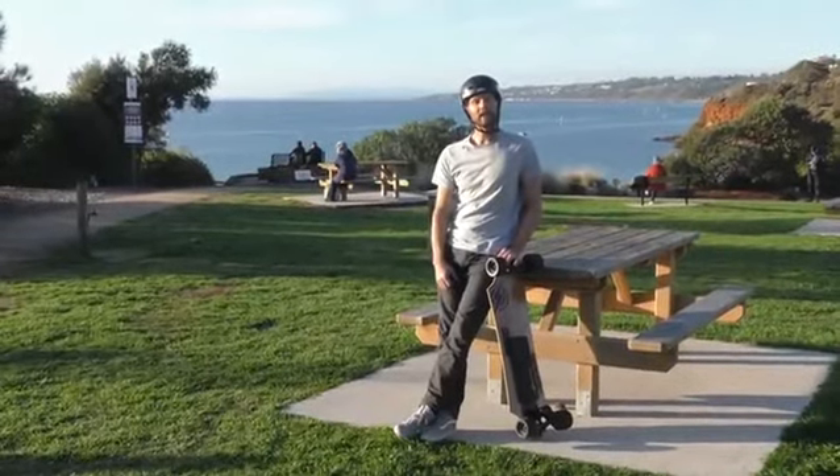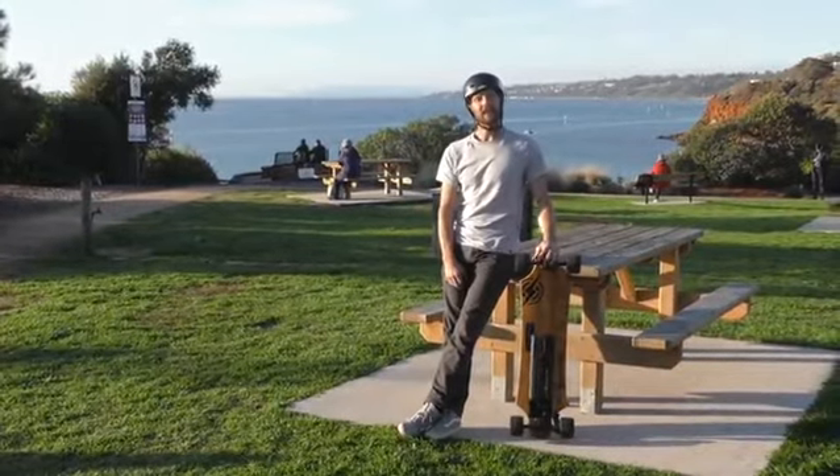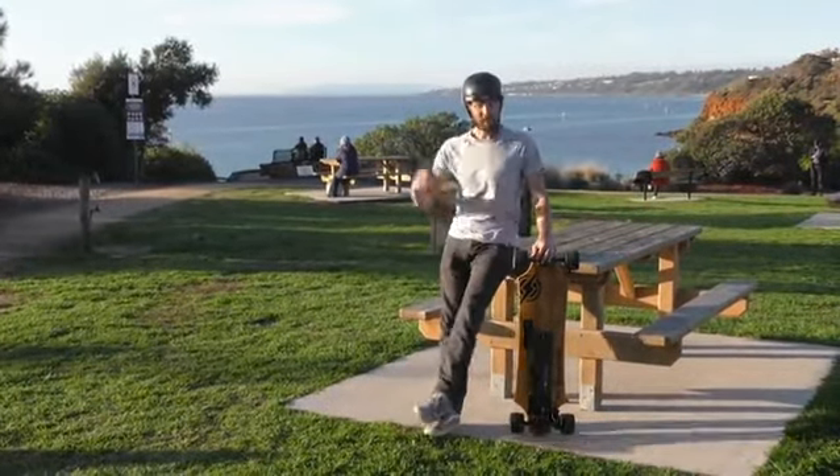Hey guys, welcome to another edition of Getting to Know. Today we're getting to know the B10X Electric Skateboard by Adam, so let's check it out.